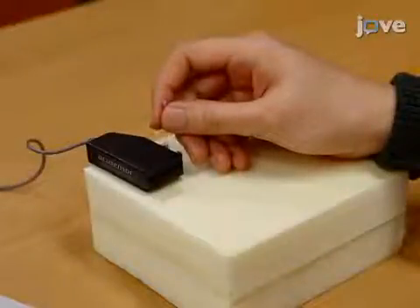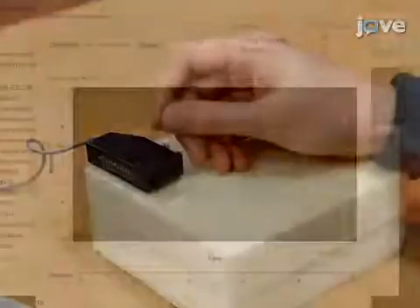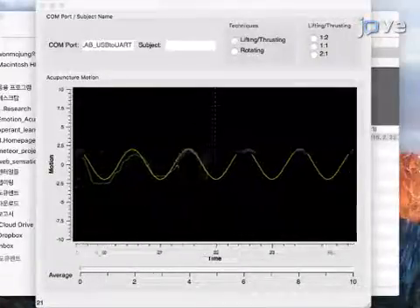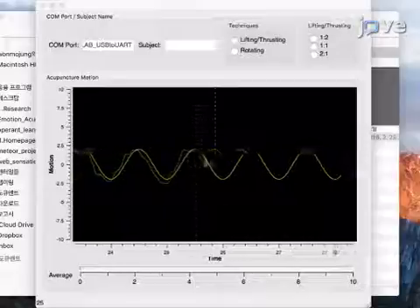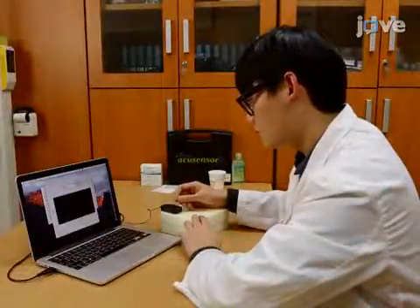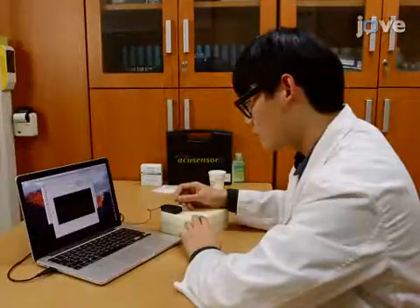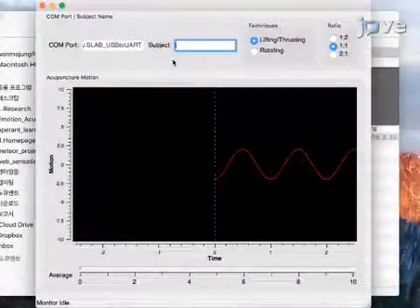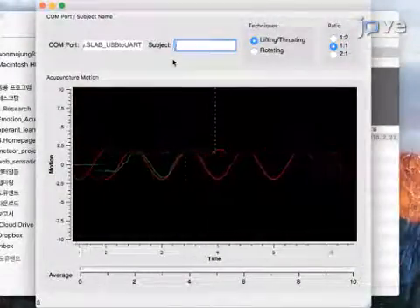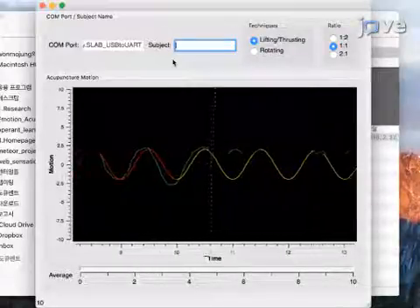Then, manipulate an acupuncture needle on the phantom acupoint for about one minute, while the actual movement of acupuncture manipulation is being measured. Have the participant look at the screen as they manipulate the needle to view the actual movement of their acupuncture manipulation concurrently, along with the intended movement. As shown here, the transmitted actual movement is displayed as the green line, and the template of the intended motion is concurrently overlapped as the red line.